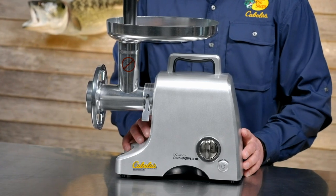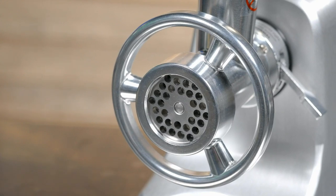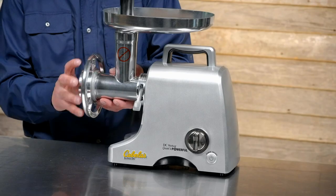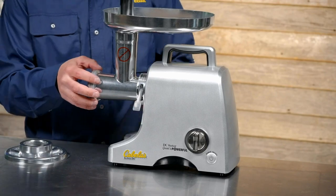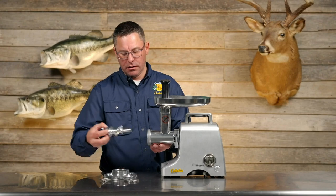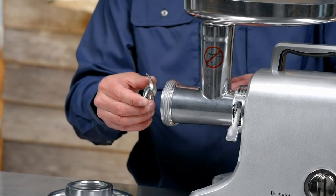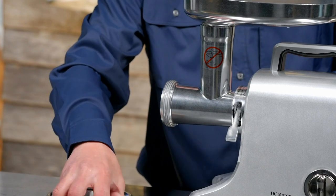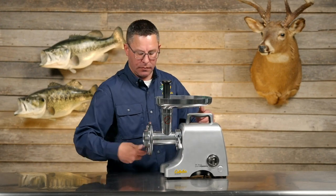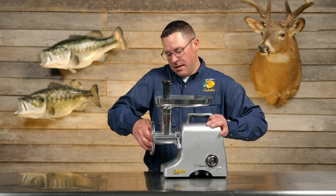Now we're on to the Pro Series. It is a step up from the HD, featuring a half horsepower DC motor with a number 12 grinding head that can output seven pounds of meat per minute. It has a reverse mode to help unclog any jams. The number 12 head simply twists off, and then you can pull out your grinding plate. You'll have two different heads — your blade and your auger — all very easy to remove for cleaning. It reinstalls by pushing it back in, making sure the blade is facing the correct way. Line up the grinding plate, put it back in, and the head screws back on. Make sure it's securely locked in place and nice and tight.